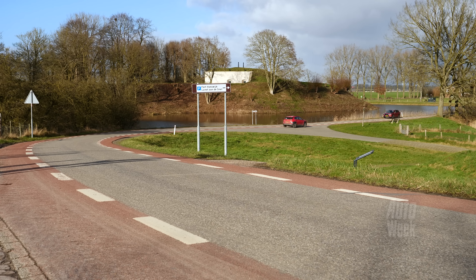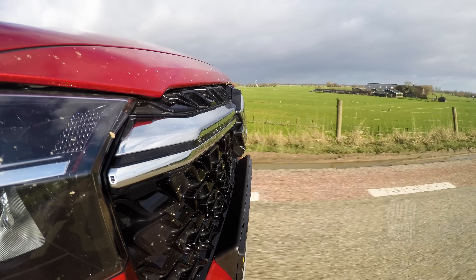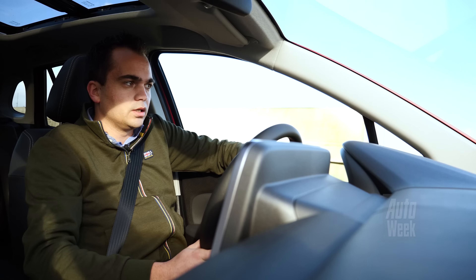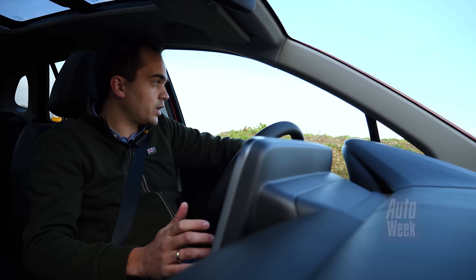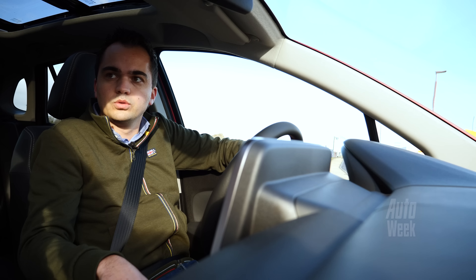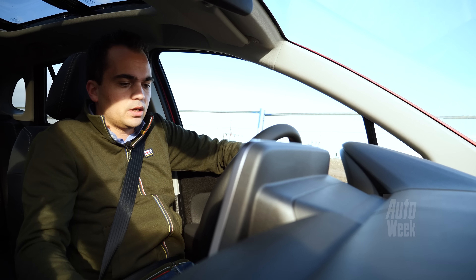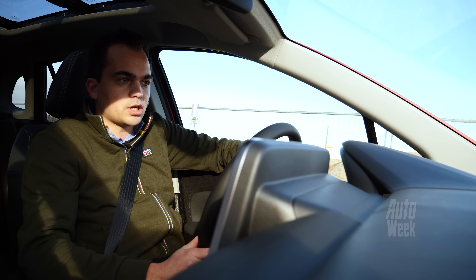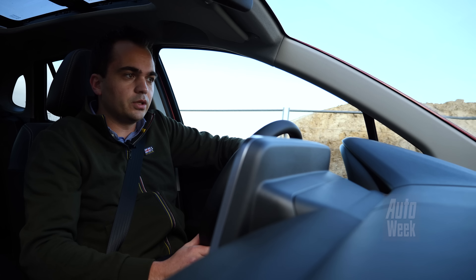Maar het goede nieuws is: het is ook zeker geen overdreven dure auto. Dit is de allerdikste versie, de Style. Als je kunt leven met een handbak en voorwielaandrijving, ben je daarmee voor 30.500 euro klaar, plus een kleur en het dak als je dat wilt. En dat is gewoon echt een keurige prijs voor een auto die standaard stoelverwarming heeft, op alle versies ook adaptieve cruise control, en in alle opzichten keurig is uitgerust. En dat blijft een sterk punt van Suzuki, en daar komt met deze S-Cross geen verandering in.